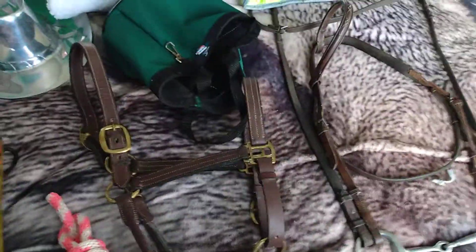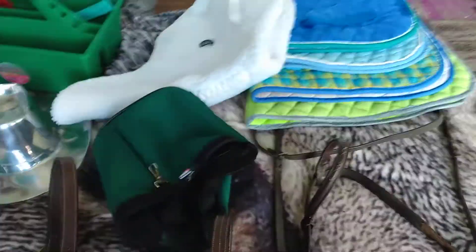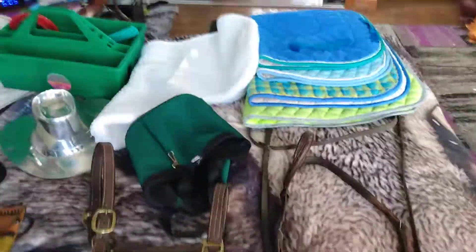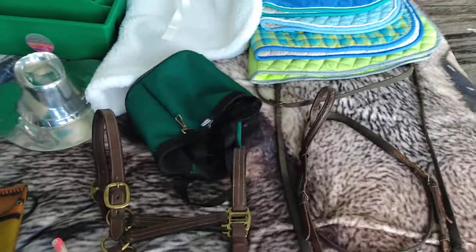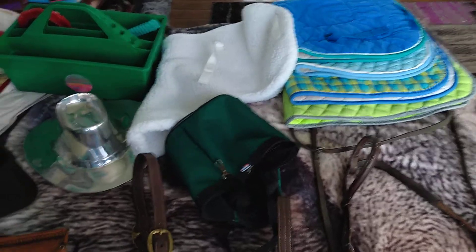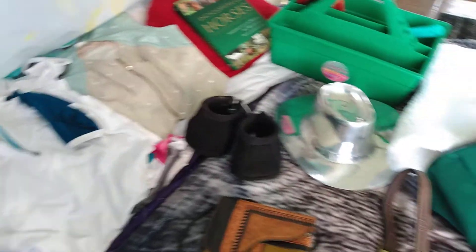But yeah, that is my haul that I got and all this lovely stuff. I also got a black jacket, but it's in my brother's closet because he's not here right now — I'm using his closet space because I have so much stuff. And that was $7 also. That's everything that I got today, and I'm really happy with the stuff I got for someone who doesn't even have a horse yet. Thank you guys so much for watching, and I will see you guys in my next video whenever that is.